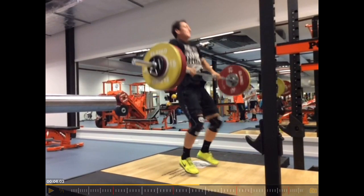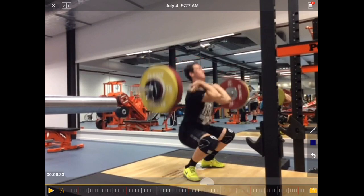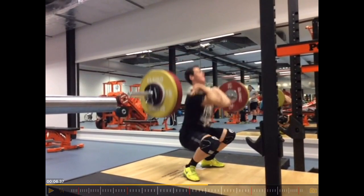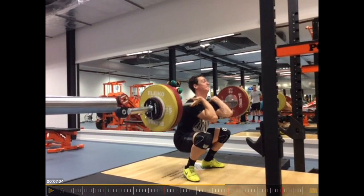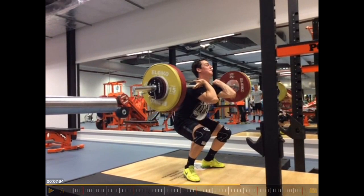Where the problem starts is here. He has difficulties absorbing the load — he's kind of collapsing a little bit. And then he has to overcome inertia again to stand up, and that's where he gets stuck.